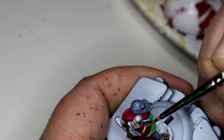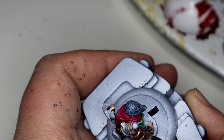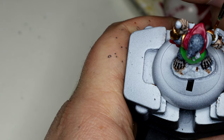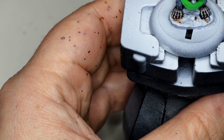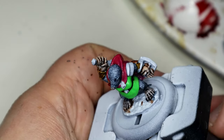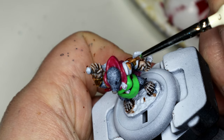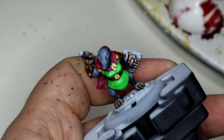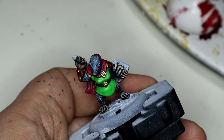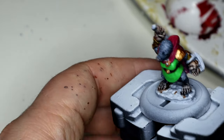I do quite like the Instar metallic range - I think it comes out quite nicely. Then I remembered there was a belt buckle and a cloak clip, so Antique Bronze again.